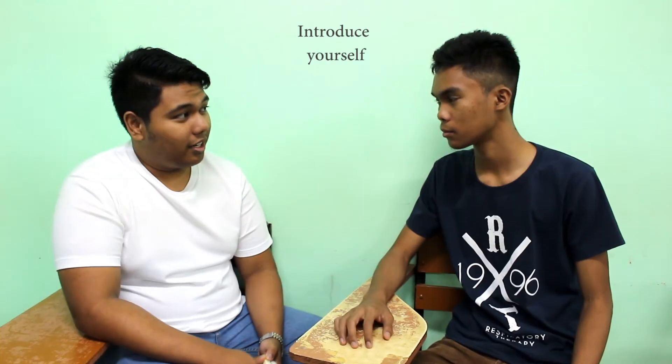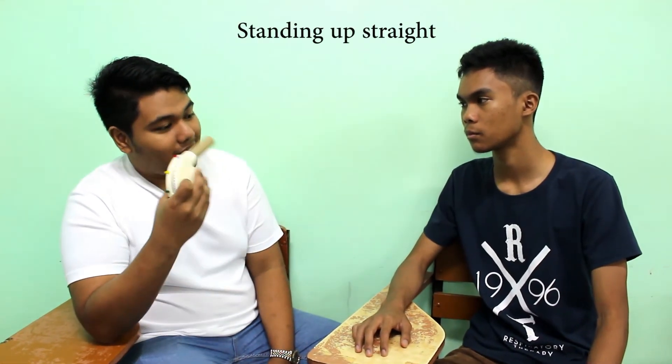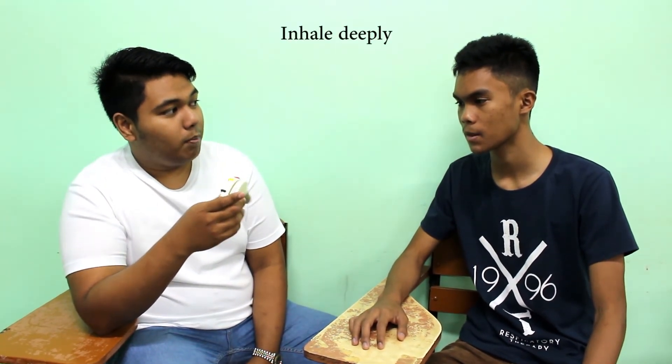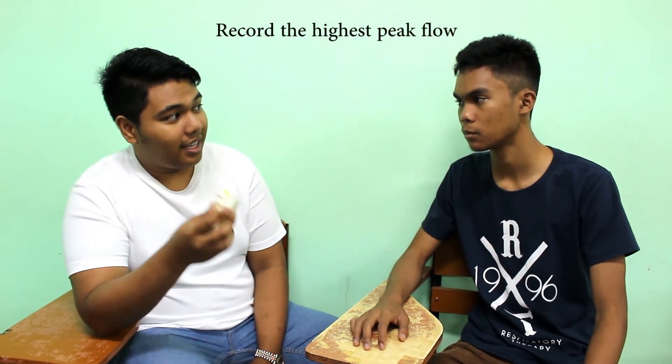Good morning, sir. What is your name, sir? Gendron. So sir, I'm going to explain to you how to perform the peak expiratory flow rate. The indicator will be set at zero. After that, you will be standing up straight. Place the mouthpiece in your mouth between your teeth. Do not block the opening with your tongue. Then blow as hard and fast as possible. You will do this two times and we will record the highest flow reading.